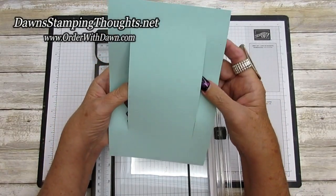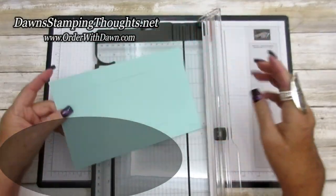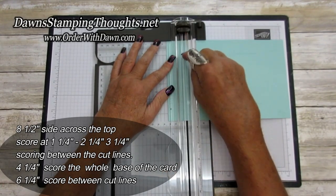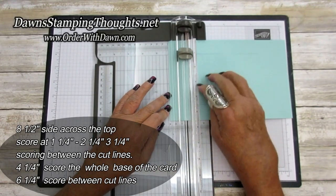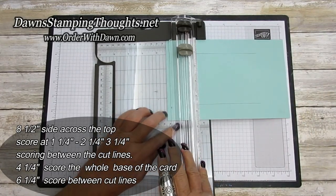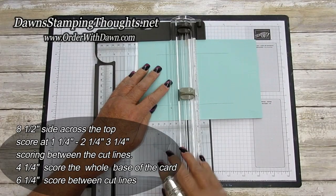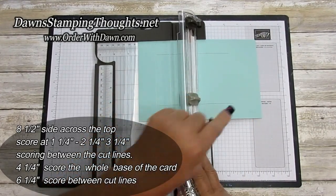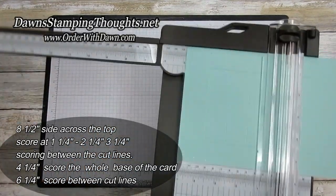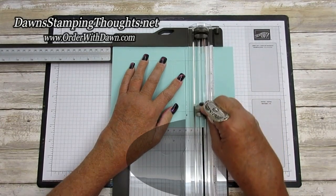This is your one-inch cut line. Now we're going to score in the center, so we're going to turn on the eight-and-a-half-inch side. Remember, this is going to be the back side of our card. We're going to line this up at one and a quarter — this time scoring in between the cut lines. Score at one and a quarter, two and a quarter, three and a quarter, four and a quarter — remember this is the halfway mark so we score all the way across — and then down to six and a quarter, scoring right between the cut lines again.